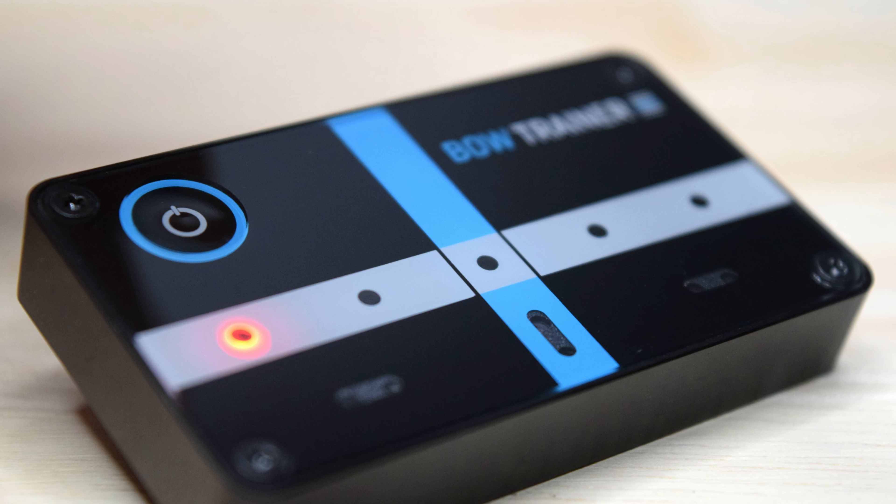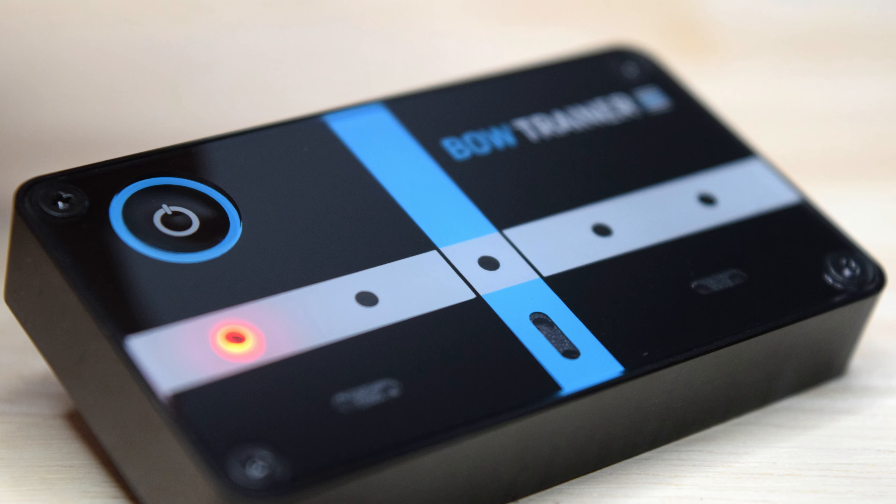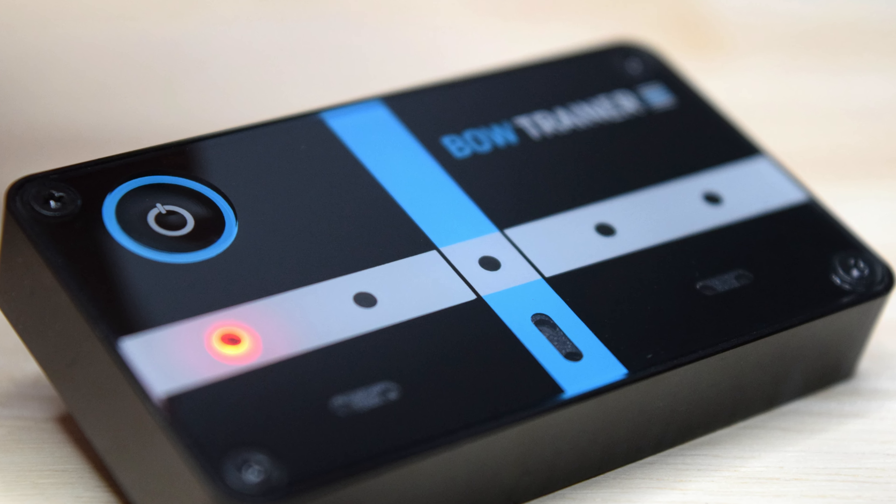Hi everyone and welcome back to another video on the Bow Trainer. Today we're going to go into a little bit more depth on the technical and pedagogical aspects of using this device, and to start I think it's best to discuss tone production on a bowed string instrument.